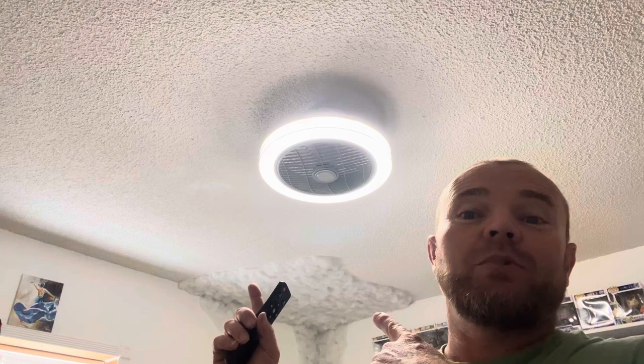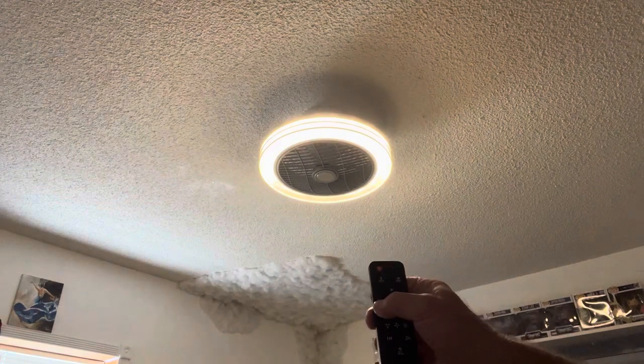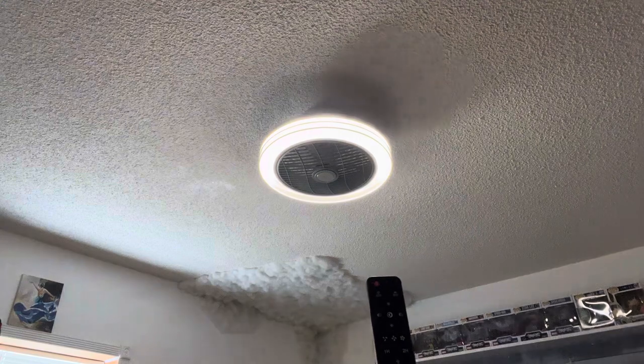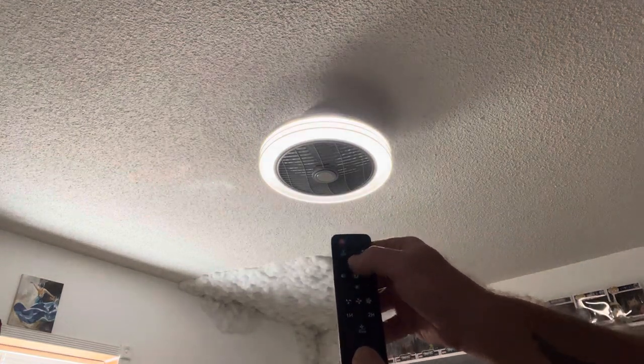As soon as you turn it on, you get that Bluetooth sound and the light comes on. On the remote: you have on/off, and this button turns the light on and off. On the sides you have K minus and K plus to step through color temperatures until you get the one you like. The button in the middle will automatically cycle all the way through the color temperatures.